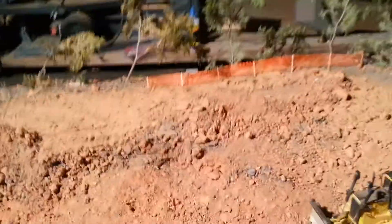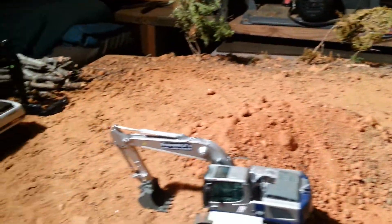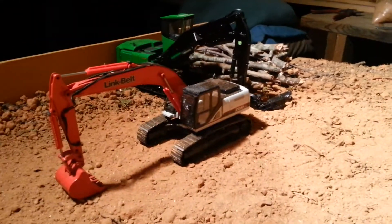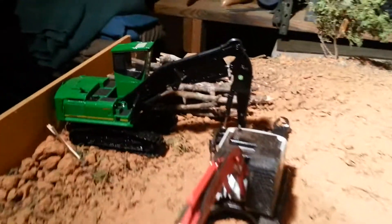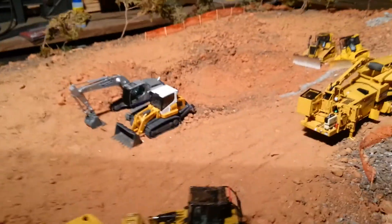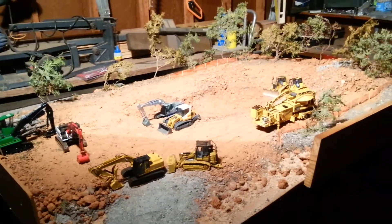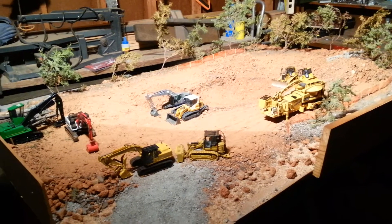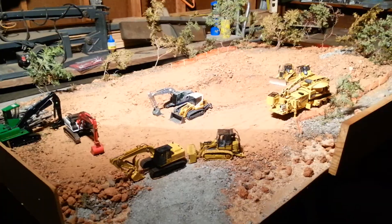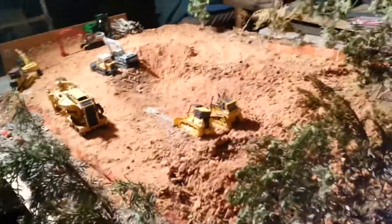Basically where those two come together is where the pond is going to go out to. Getting a little bit of the fencing out here. Had the logging crew out here earlier but that's all pretty much been put away for the time being, except for the log loader. It's gonna be a fairly decent sized pond once it's all said and done.